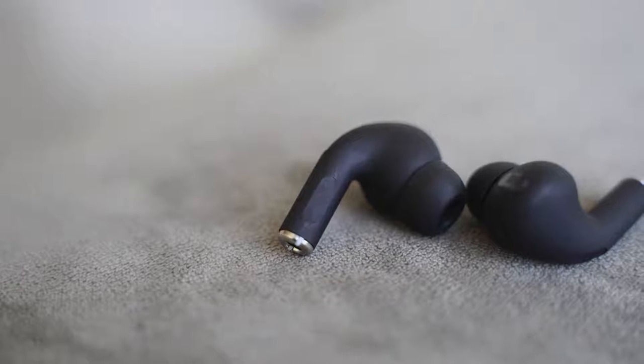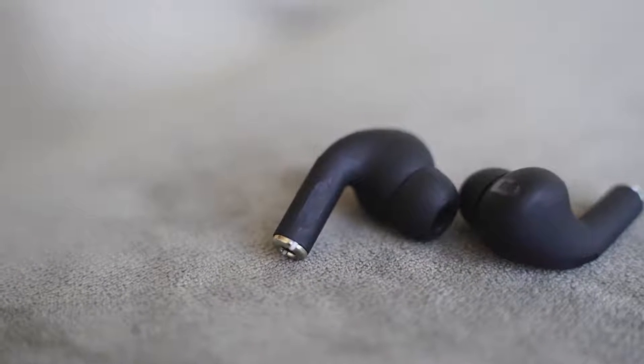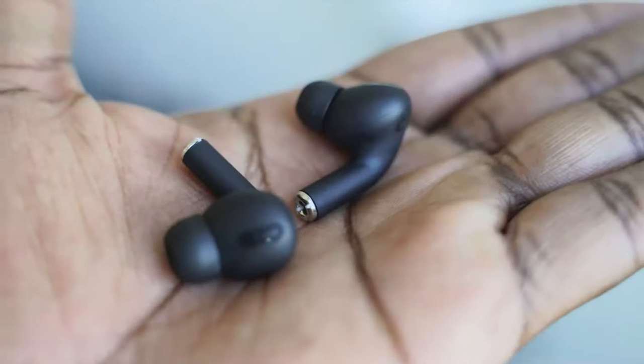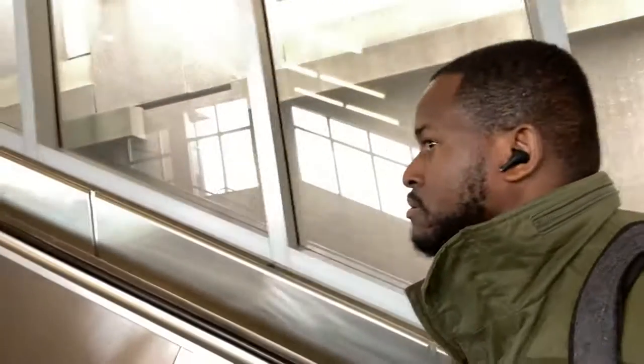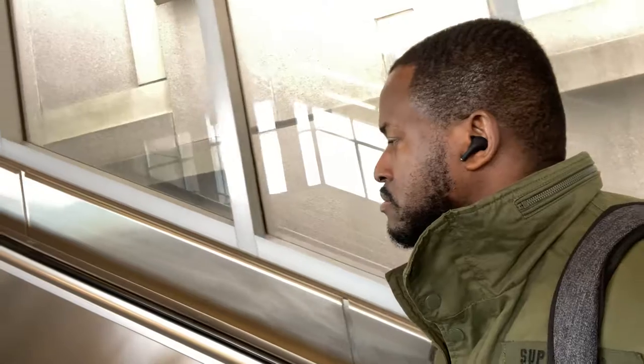When it comes to controls, it's very simple. You've got your touch area there. You can double tap to pause and play. You can triple tap on the right earbud to skip backwards, and triple tap on the left to skip forward. If you press and hold, it will take you to your voice assistant — Siri. Feature sets match.